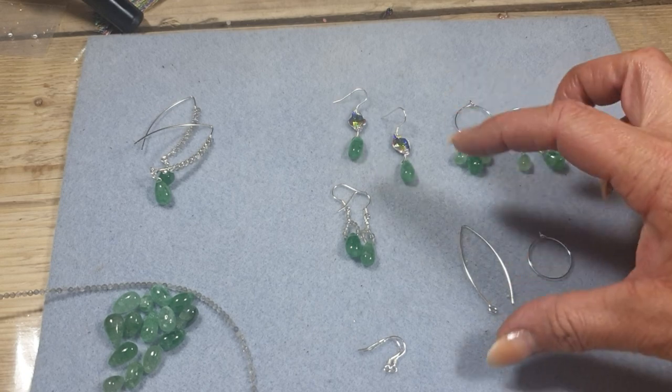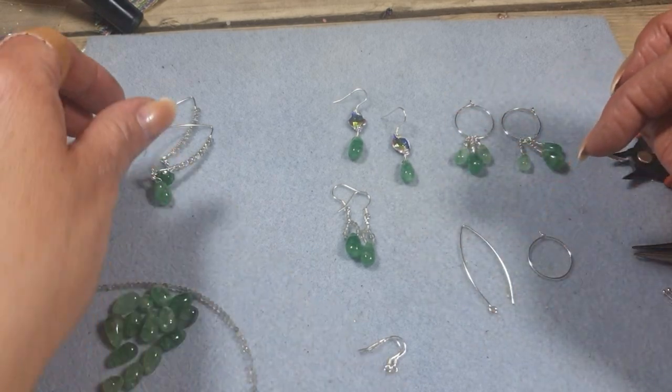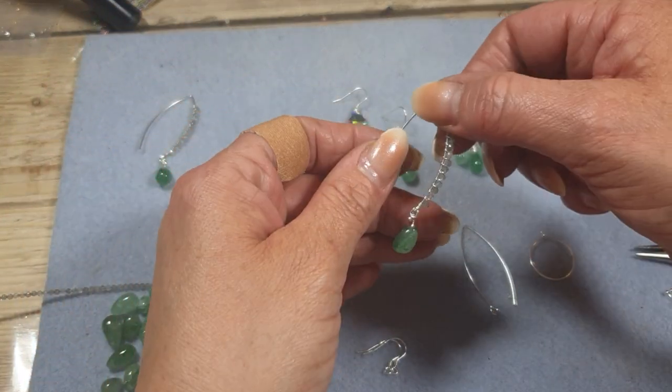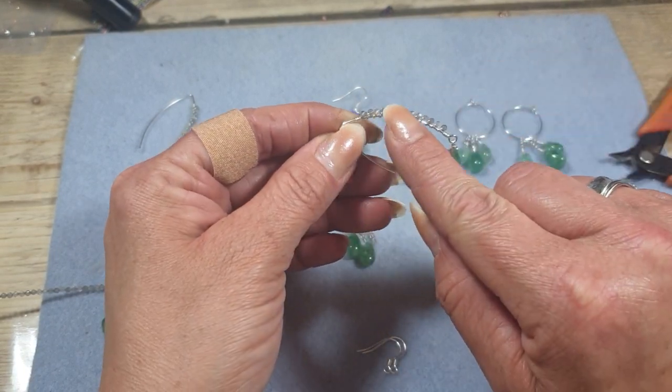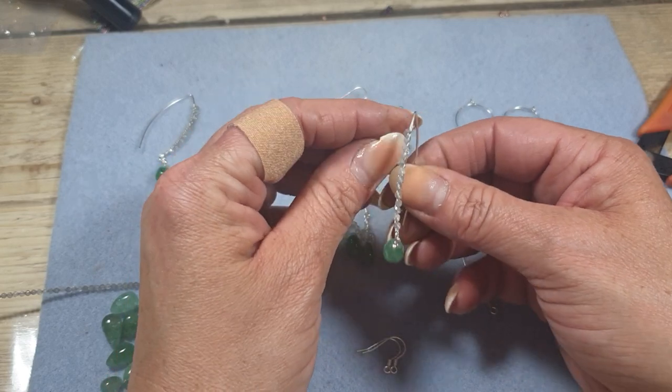And then we've got these lovely long wires — a more sleek and elegant look. With those I've set some of the Labradorite that's in this kit with some 0.4 wire and I've just set them down the edge just to give a bit more sparkle.